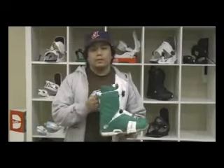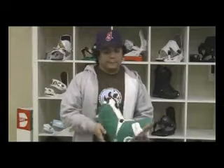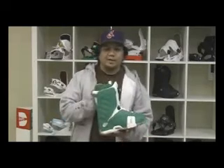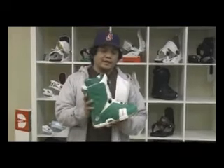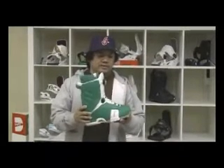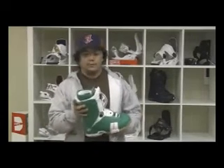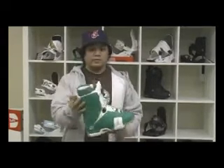Definitely look out for a BOA System. The main advantage is easy accessibility. One thing to watch out for is make sure you don't over-tighten it, because it will actually cut off your circulation. If you notice your feet are getting super cold, it might be because you've over-tightened your boot. So if you want that easy-access feature, grab the BOA System.